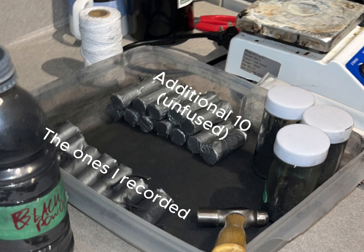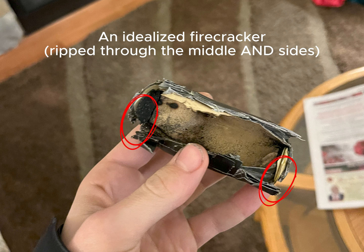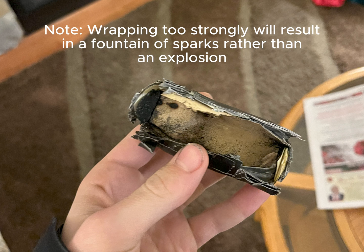Once all the fuses were set, here are all the firecrackers that I got. Something worth noting is if you wrap an extra piece of tape around where you put the fuse in, it'll make the structure stronger. After they explode, take a look at the shell casing and see where it rips, and then you'll know where you need to reinforce more.